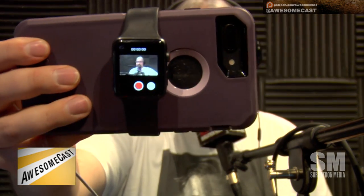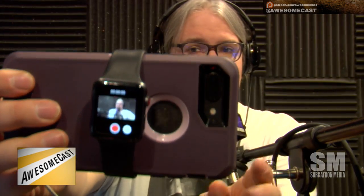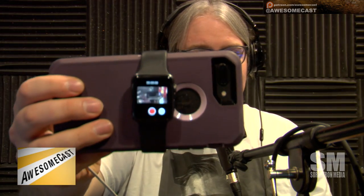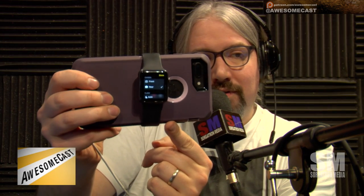I actually just tried it real quick while you were talking and it's not too bad — pretty quick. We also used the timer feature: if you're taking a photo, it'll use a three-second delay, flash, then take the picture. There's also a little three-button menu where you can switch which camera you're using and turn on the flash — basically all the controls that would be at the top of your screen.